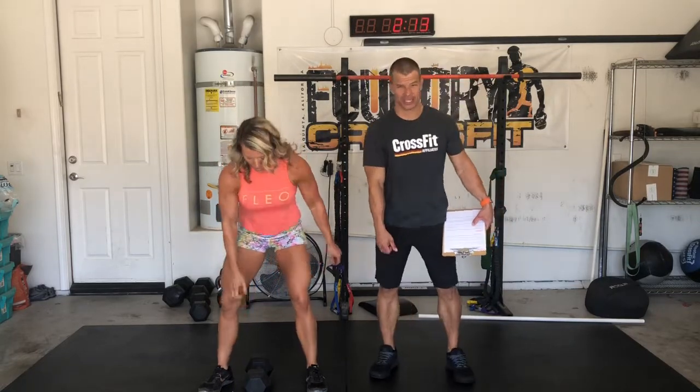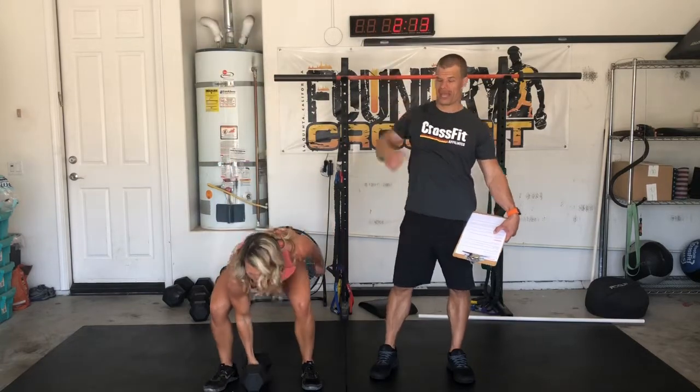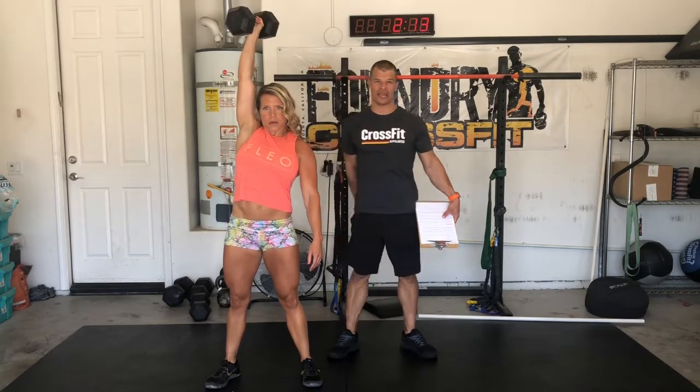After that, we're going to do the whole movement — the dumbbell snatch. You're going to see she's going to stand up all the way, then shrug, pull the elbow high, and punch up overhead. At the top, you'll see she freezes there. The dumbbell's over the middle of her body and her elbow is extended.